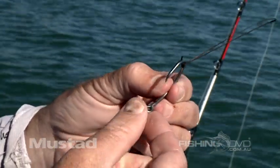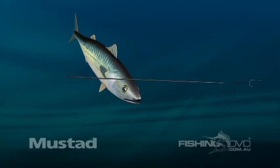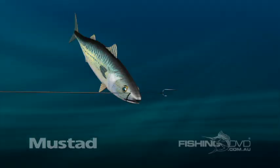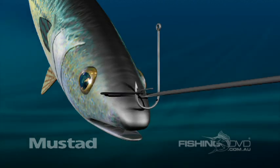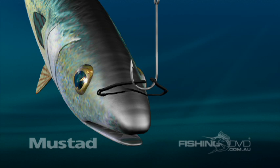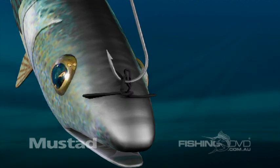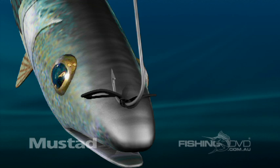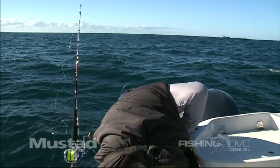Bridal rig baits are very effective on a wide range of species. Simply pass a bait needle through the nose of the bait, threaded with a loop of Dacron — but wax thread or even a rubber band can be used. Pass the hook through the end of each loop, twist the hook a couple of times, and then back through the main loop. It's then locked into place. This is a quick and simple method of rigging whole fish baits.